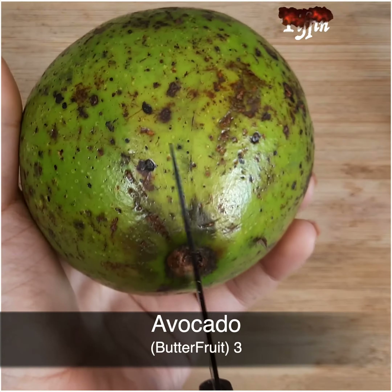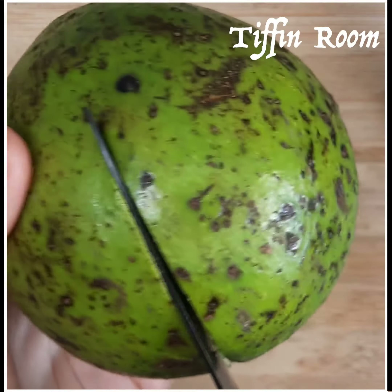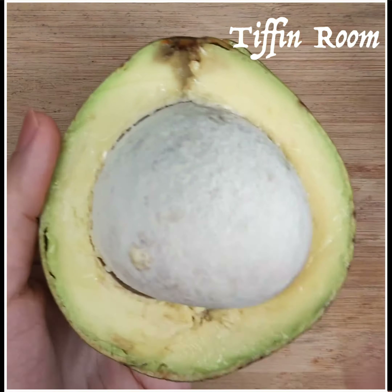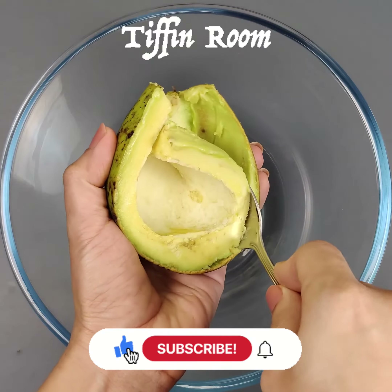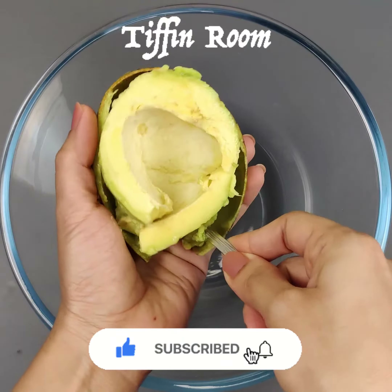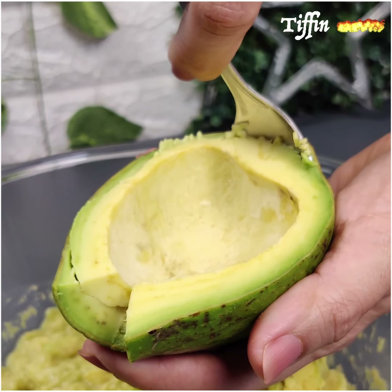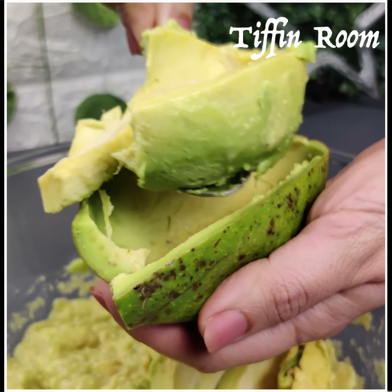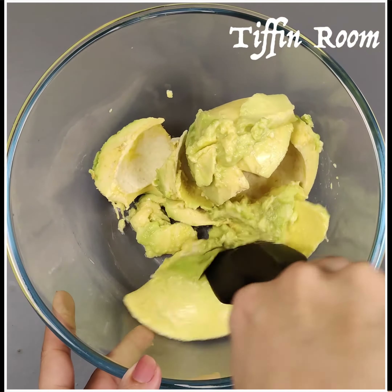I have taken 3 big nice and ripe avocados. You can cut it this way and remove the seed. Use a spoon to scoop out the fruit. I avoid scraping the green part close to the peel because this will be bitter. Take a spoon or ladle and mash it.